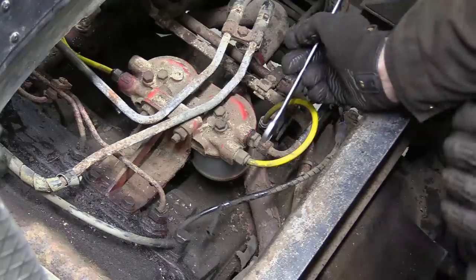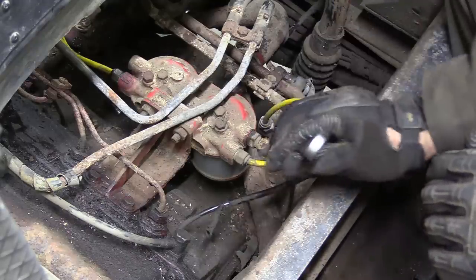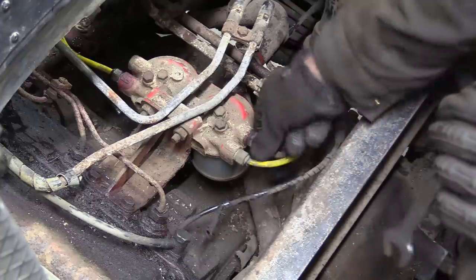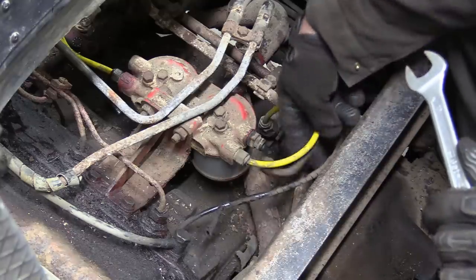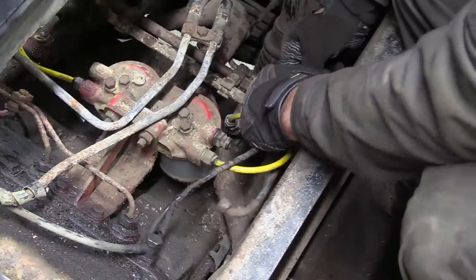This is the main fuel feed in from the tank. You haven't sprayed this mate — you let me down. I'm not angry, I'm just disappointed. And this is the fuel return line to the tank.